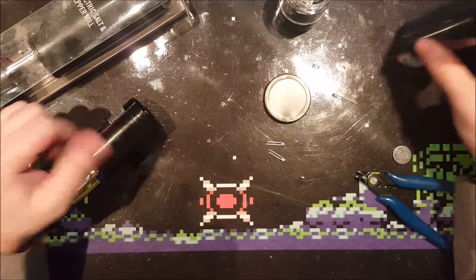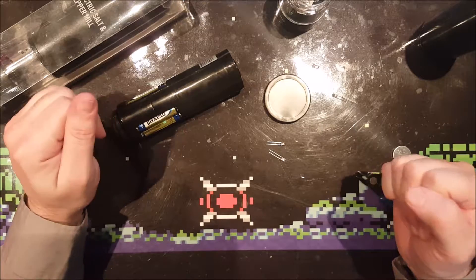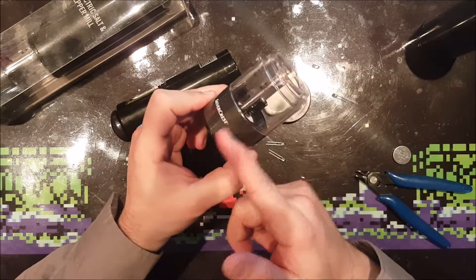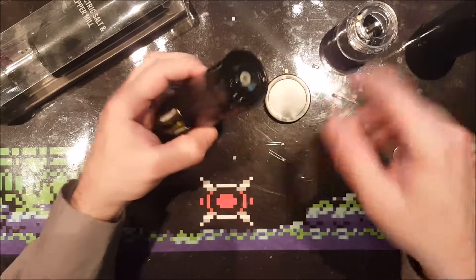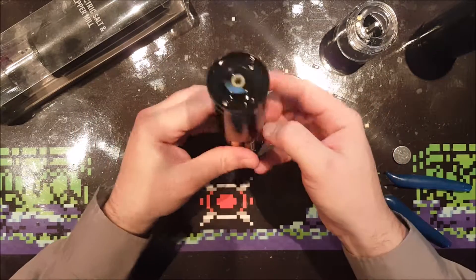If I put it back in right now the LED will blow, so I will need a resistor. Since there is no space left here for a resistor, I'll have to put the resistor in the battery compartment. So let's do that.